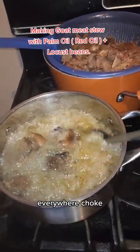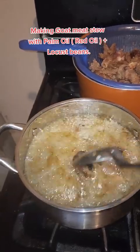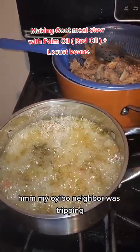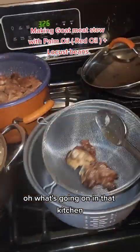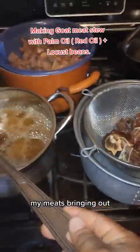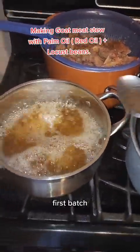The smell of this goat meat took me back to Nigeria! What's going on in that kitchen — smelling so good! I'm done frying the first batch and I'm bringing out a test batch.